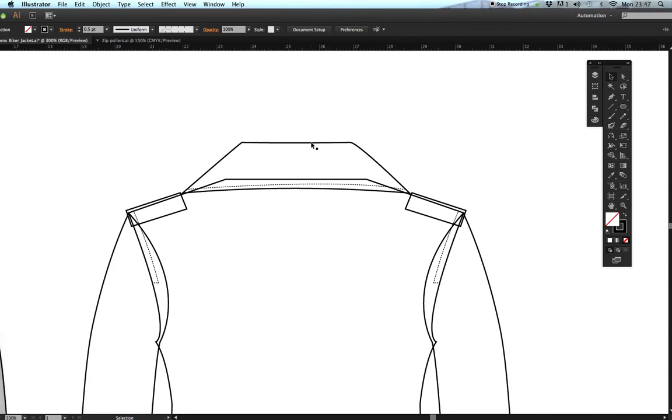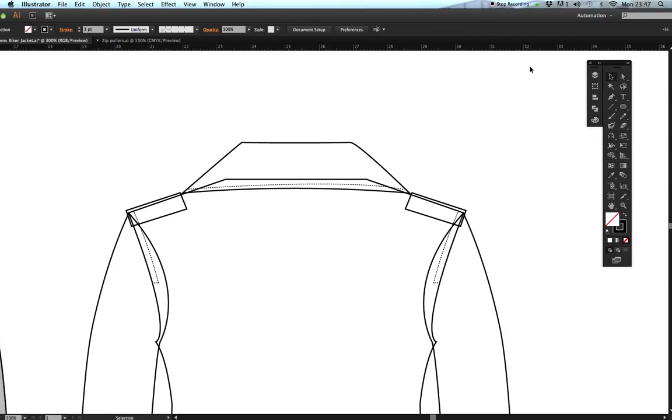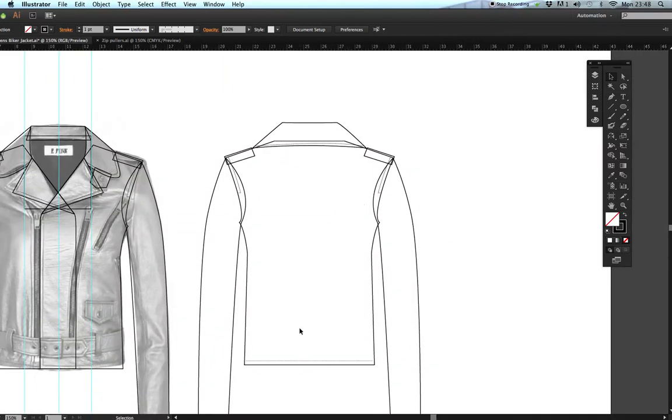Make sure the collar is brought to the front: select the collar, hold Shift, select the stitching, right-click > Arrange > Bring to Front. Now I can color the back in. Get the black arrow tool and, holding Shift, select the collar, epaulettes, sleeve, and body — this allows selecting multiple objects — so I can fill just those shapes without affecting the stitching.